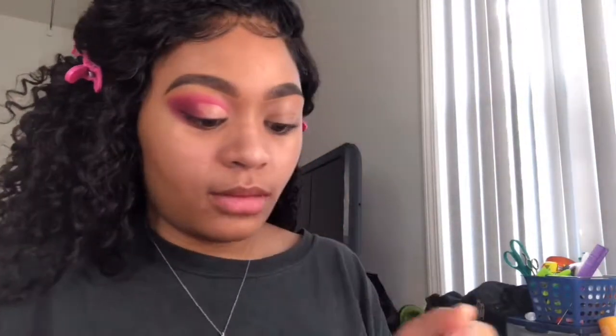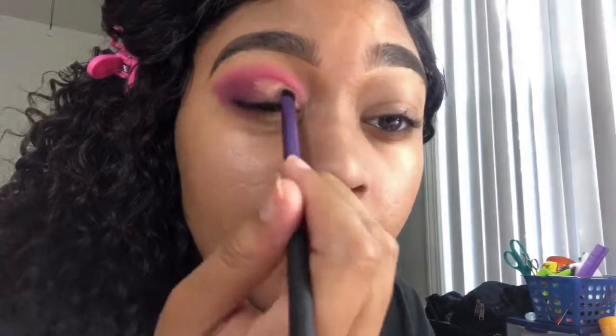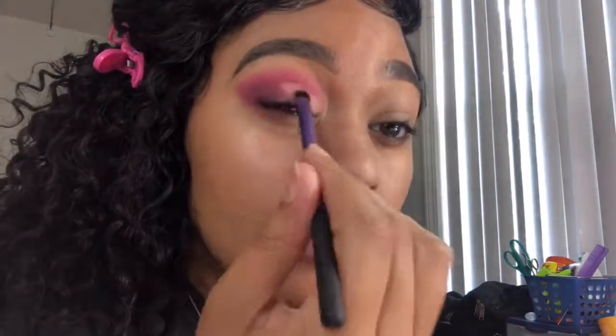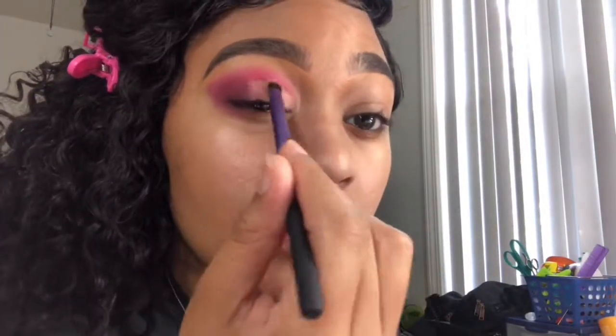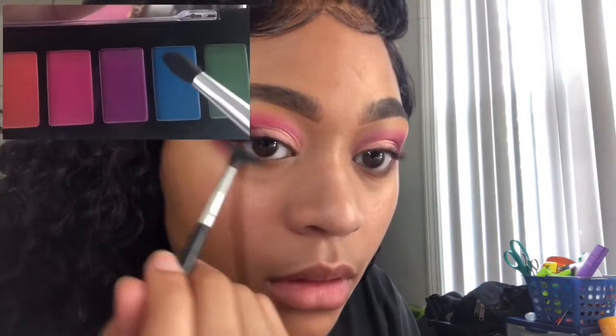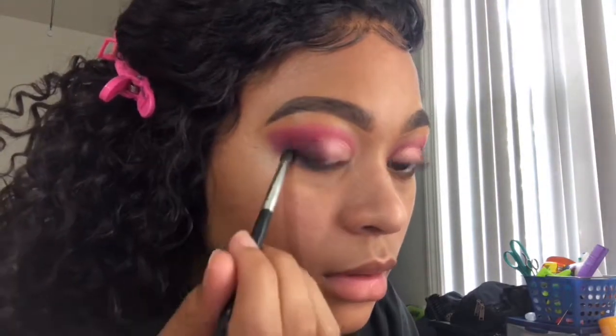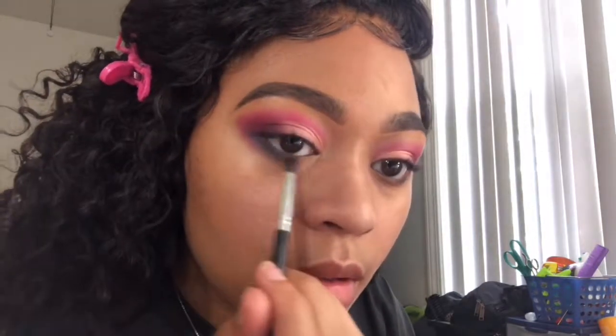Now I'm taking another clean semi-flat brush, spraying it with some Mario Badescu, and going into the Violet Vase HG fun size palette. I'm taking that pale shimmery pink and putting it over where we just used the concealer to cut the crease, then blending it into the deep purple on the outer corner. Next, I'm going back into the NYX palette with a tapered brush, taking that blue and putting it on the outer half of the lower lash line to create a more unique effect and add a pop of color.